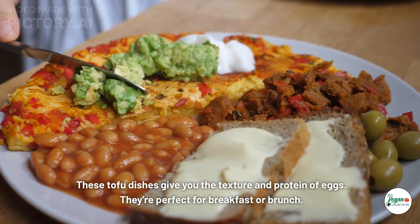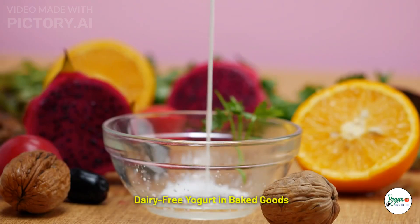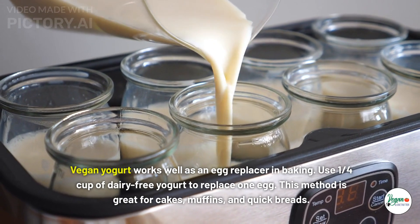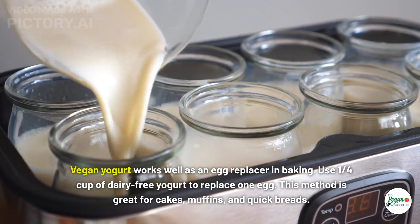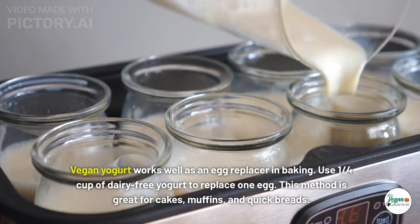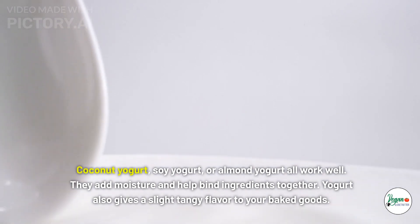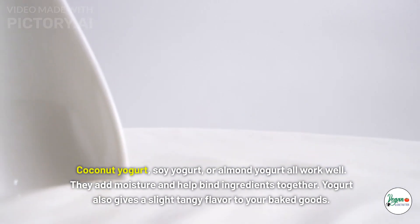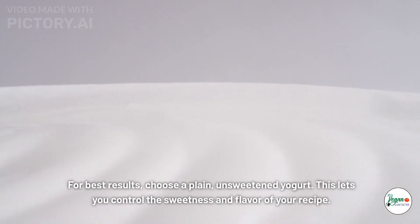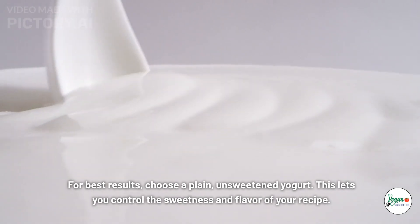Fill your tofu omelet with your favorite veggies and vegan cheese. These tofu dishes give you the texture and protein of eggs — they're perfect for breakfast or brunch. Dairy-free yogurt in baked goods: vegan yogurt works well as an egg replacer in baking. Use one-quarter cup of dairy-free yogurt to replace one egg. Coconut yogurt, soy yogurt, or almond yogurt all work well, adding moisture and helping bind ingredients. Yogurt also gives a slight tangy flavor, so choose plain unsweetened for best results.